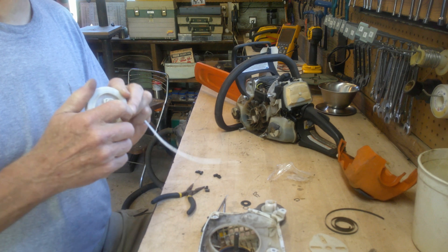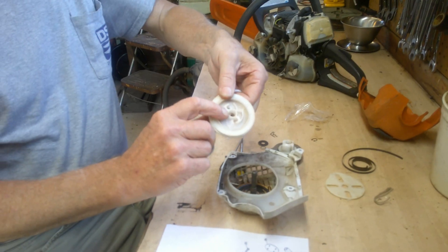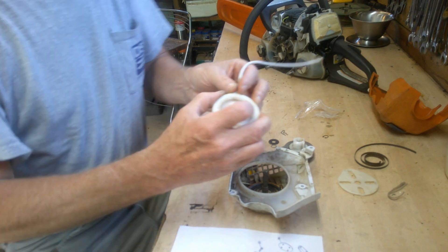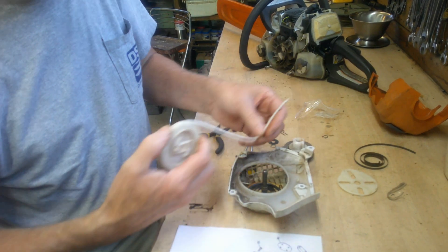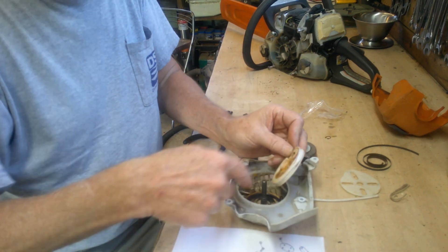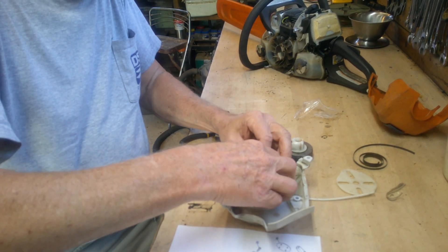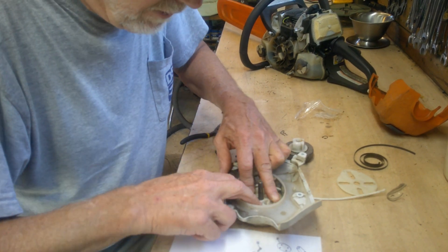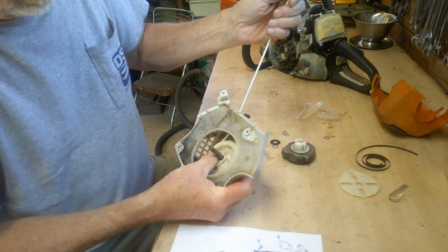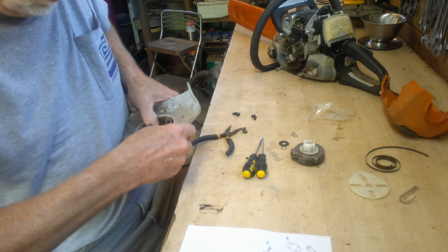We've got the rope in, tied a knot in it. I've got help on camera today and we've got a brand new camera so we're kind of winging this video. We've rolled it up — from past experience on other ones, we feed it through the hole, let it come out, and that coil should line up and capture the spring when we get it in here. I'm hoping that with it all wound up, when we pull on it, it captures the spring and pulls it back in.